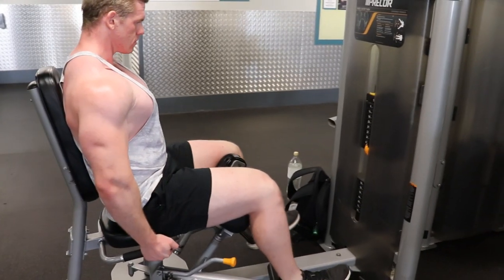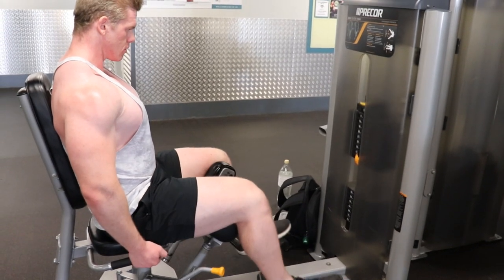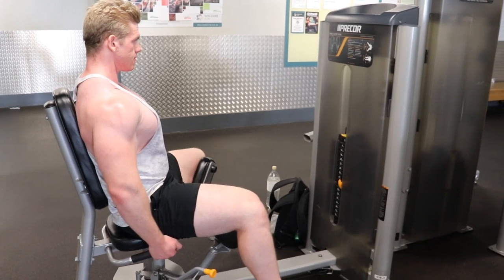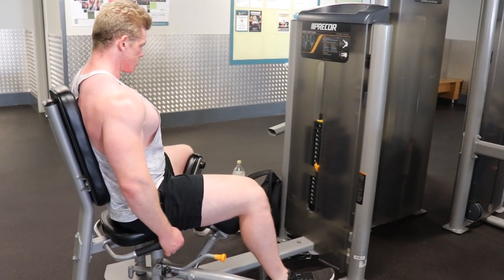And then we finished up on the adductor/abductor machine — I do love this machine. We're hitting the adductors right now: a nice squeeze and hold in the middle, then a stretch. My hip flexibility is awful — honestly all my flexibility is awful — which is why I'm starting yoga soon.